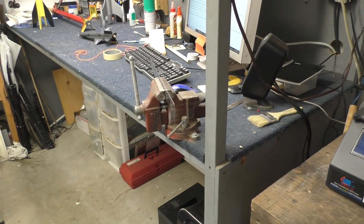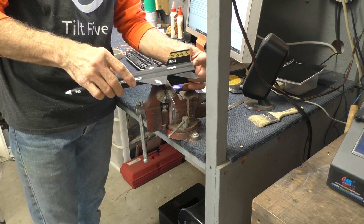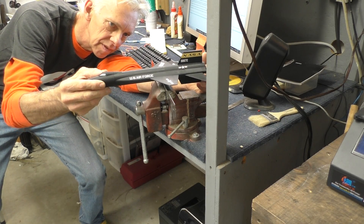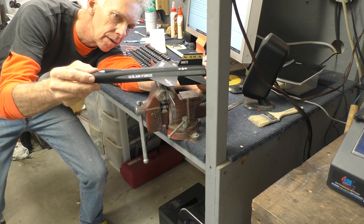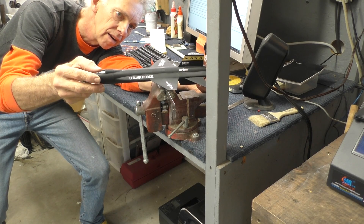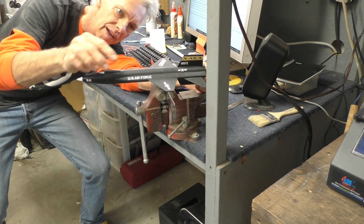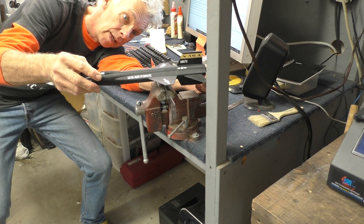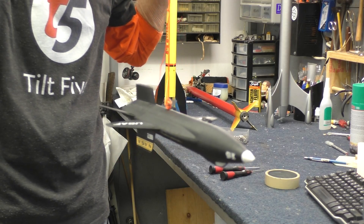First thing I'm going to do is balance it on an edge on a ruler to get an idea where the CG is. I seem to recall I balanced this before, but I'm going to check it again anyway. Yeah, it's right about there — roughly where the CG is. And it's right about at the center of effort of the lift on the wings, which is interesting. That's where the CG is — flying inverted, but there it is, balanced.